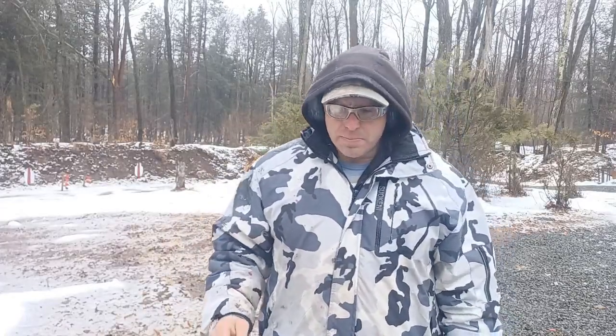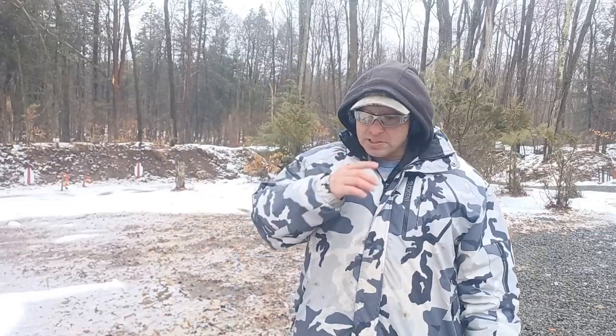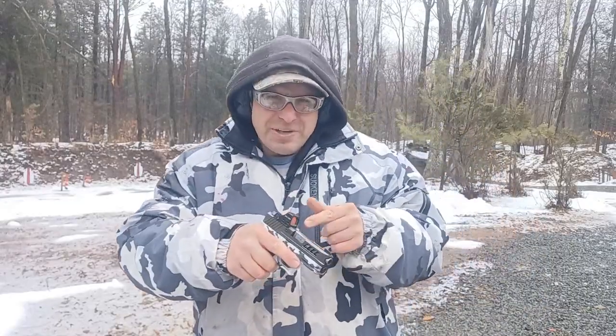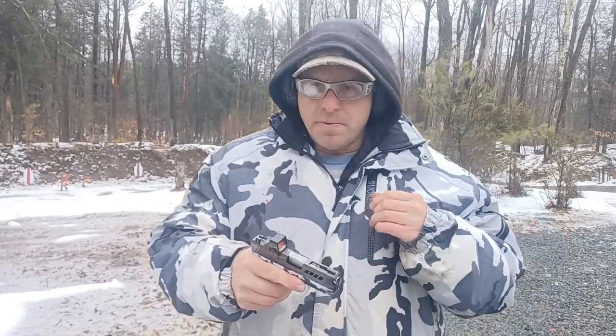Reason number two is that the ammunition is basically mismatched to the gun — I don't mean putting the wrong caliber in. Sometimes guns can be finicky. I've seen nine-millimeter guns that work well with one brand but not another. Especially with new guns where the recoil spring can be very stiff, some cheaper target loads may not generate enough energy to cycle the slide all the way back, and you might get failure-to-feed malfunctions.